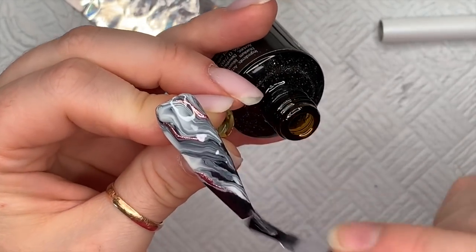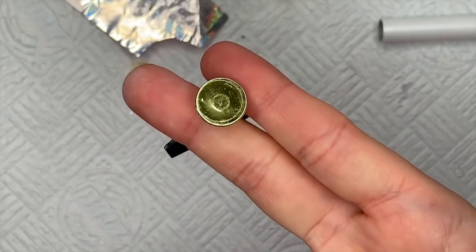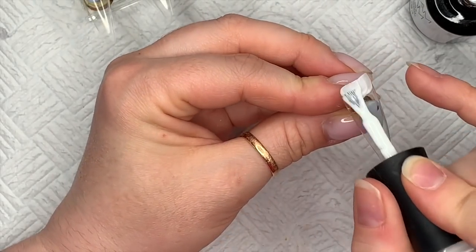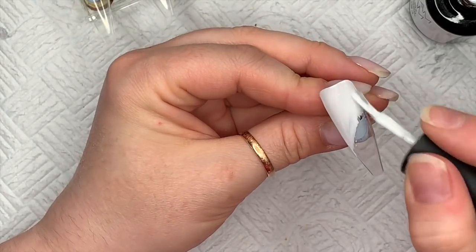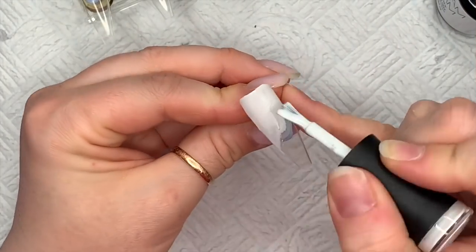I'm now going to top coat with the Non-Wipe Top Coat and I like to hold the nails upside down for a little bit just to let that top coat level out so it gets a nice smooth finish. My light line isn't perfect on this set but I think it's because the nail was a little bit bumpy — it's a marble, so you know what I mean.